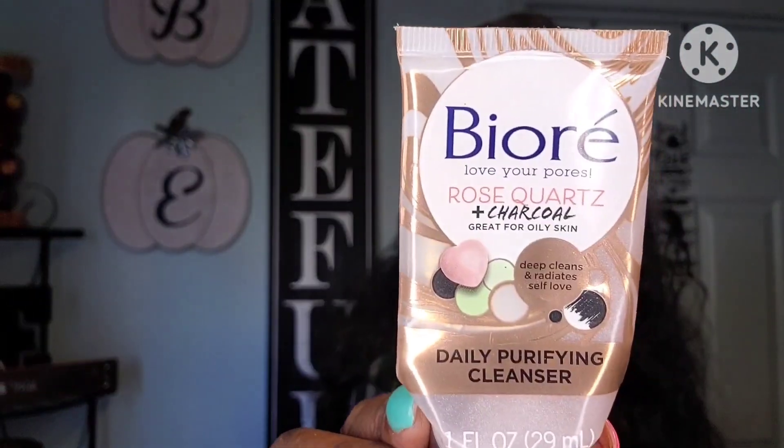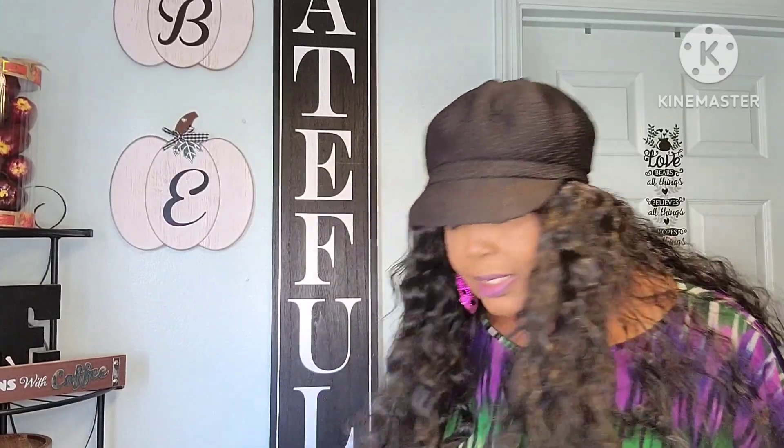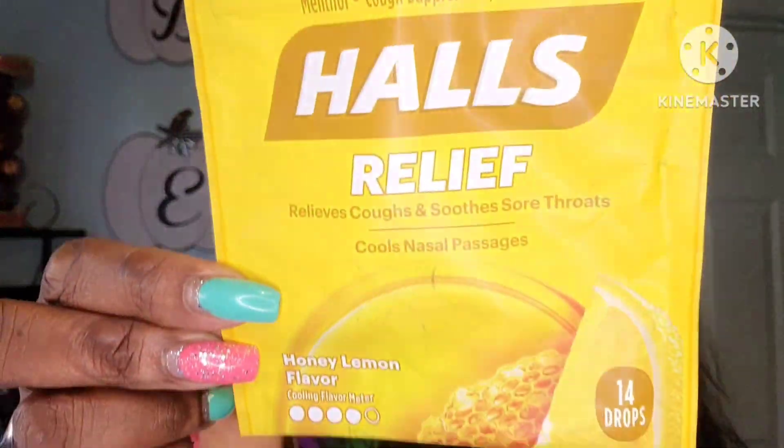I got this Be or 'Be Or' — Love Your Pores — it's a rose quartz and charcoal daily purifying cleanser. It's really tiny but I love this stuff, it works really well. The camera focused — yeah, I really really liked that product. Also these Halls Relief Cough Drops from the Dollar Tree — me and my mom were going through them like crazy because that COVID was no joke, just coughing crazy. I think that is it!